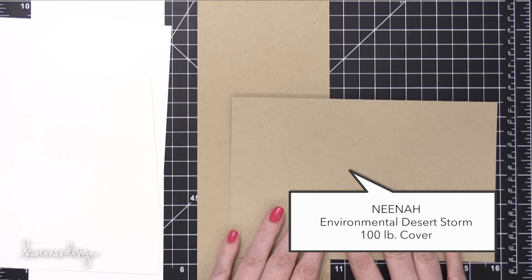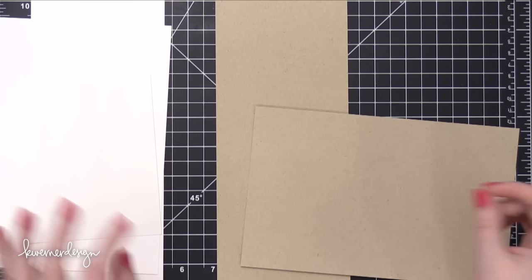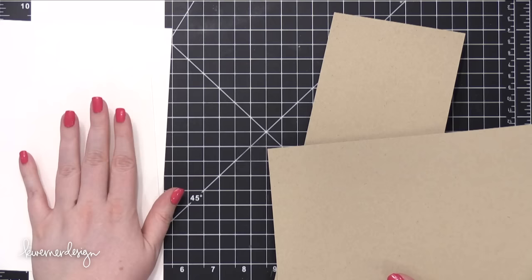By the way, all the pound weights I'm referring to are in cover, not text. Text weight paper is thinner — think of it as paper you'd put through a printer or write a letter on. Cover weight is thicker — think of a book cover being thicker than the pages inside. So Neenah Classic Crest Solar White and Neenah Environmental Desert Storm are both in pound cover weights. Those are the smooth card stocks I really like.